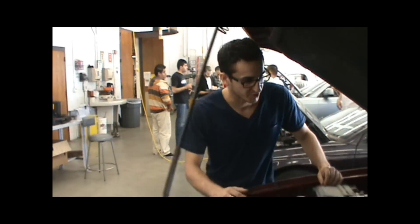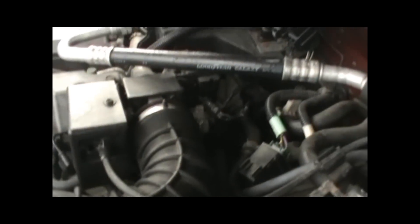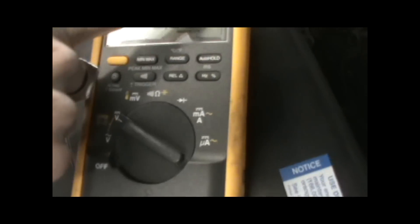DIY Auto Tech here, and we're going to be showing you how to test a throttle position sensor today. First step is you're going to want a digital multimeter, so you can read DC volts, which would be volts with that line there in volts.